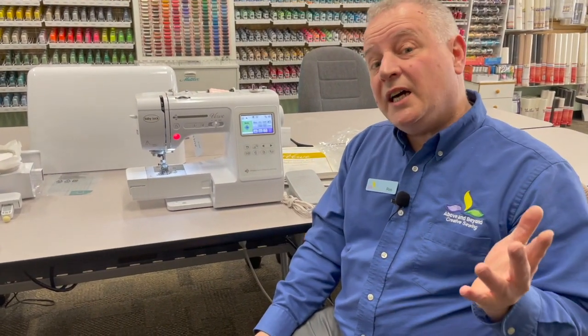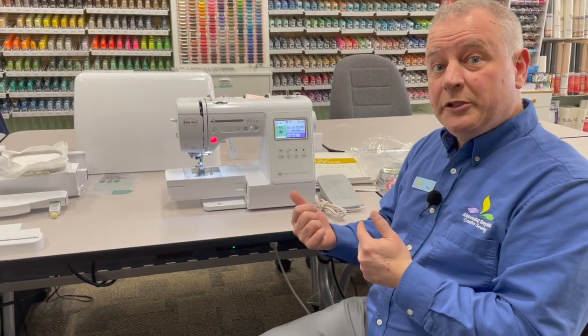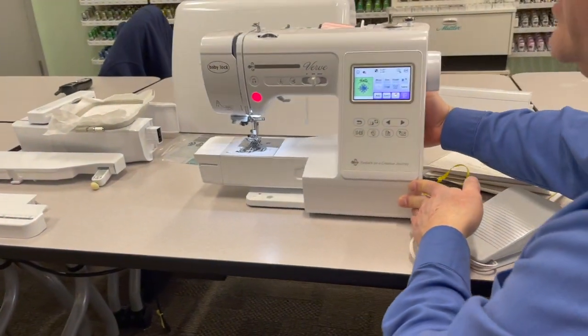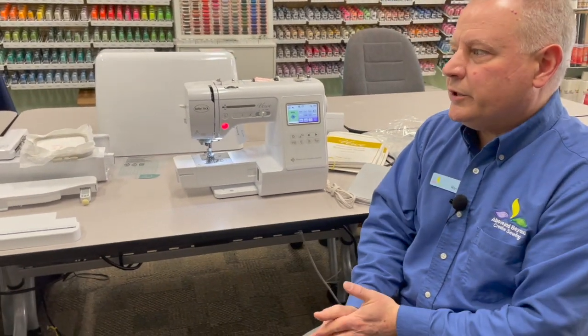If I wanted to add other designs — maybe I bought some designs on a USB drive and wanted to put them in the machine — the machine has a built-in USB port. You just plug your USB stick in and bring in the design. It takes PES and DEST formats, which are the common formats available from just about any brand.